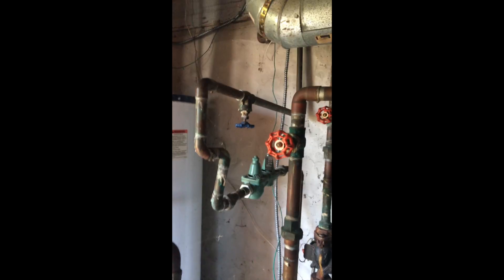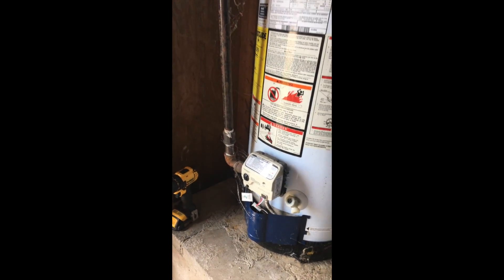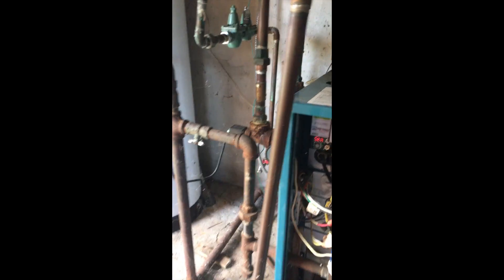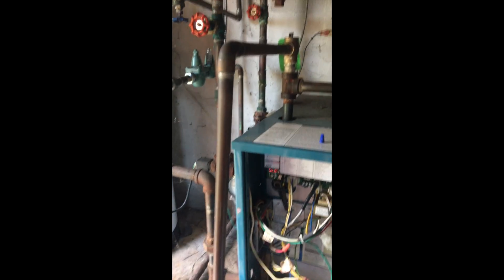We're going to make the customer aware of that and see what they want to do. We have no drip leg on the relief valve of the Lowe's Special, no drip leg on the gas as well. Vent piping there looks very suspect. Overall, a pretty poor installation. And there's the possible leak from the relief valve — a lot of problems. We'll see what the customer wants to do.